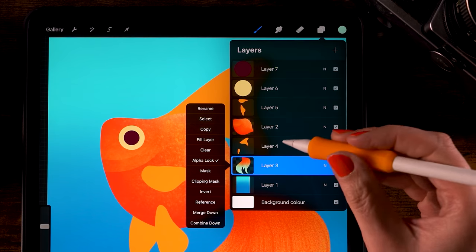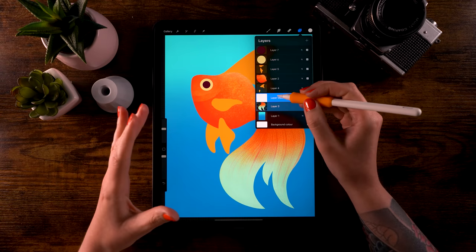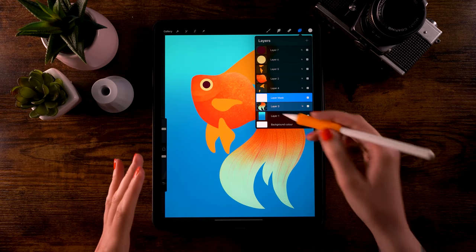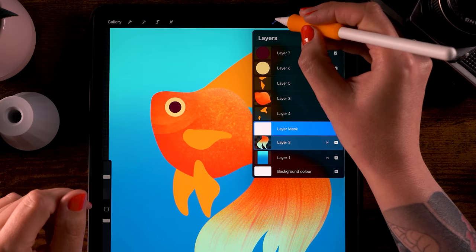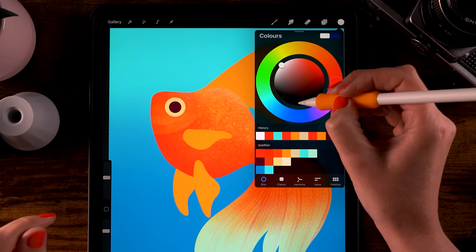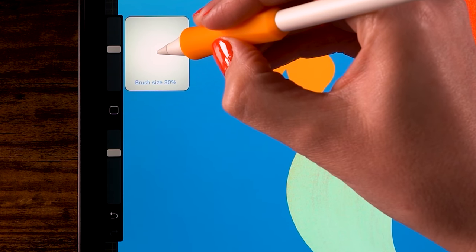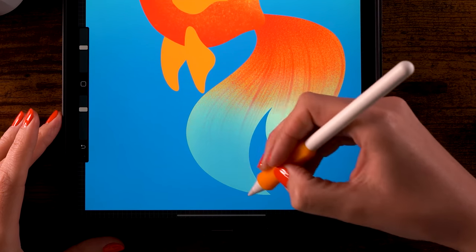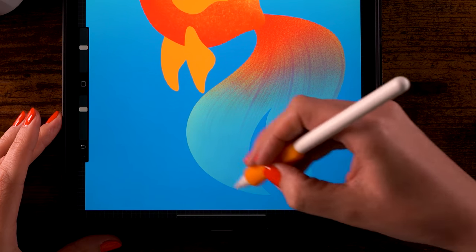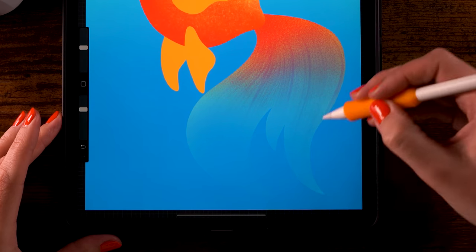Now let's add a layer mask. Click the layer and select Mask — a layer mask is now attached. When a layer mask is completely white, everything on that layer is visible; when you paint on it with black, parts of the layer get masked. Grab the soft brush under Airbrushing, select pure black by double-tapping at the bottom, set the opacity to 70 percent and size to 30 percent, and lightly mask the bottom area of the tail — more at the bottom than the top.